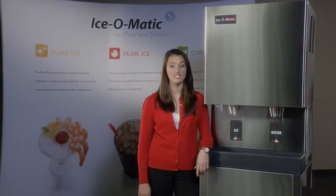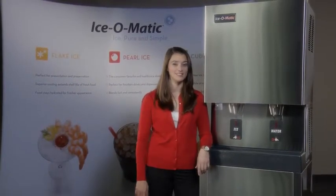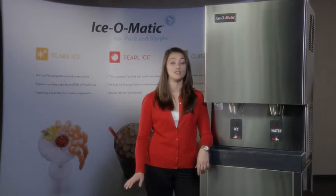Hi, my name is Danielle and I'm from Icematic. I'm excited to tell you a little about our new series of units, the GEMD Pearl Ice and Water Dispensers. With their quiet operation and countertop design, these units are ideal for hospitals, cafeterias, restaurants, and offices.